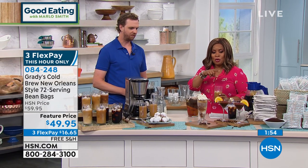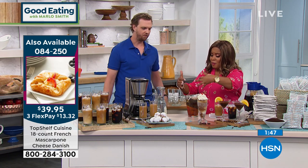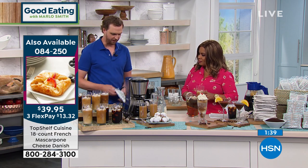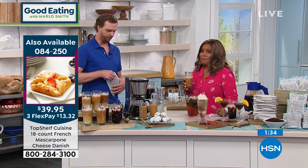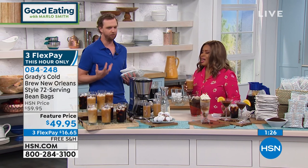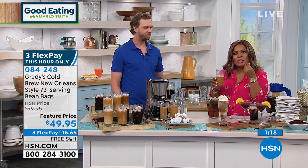We primarily talked about cold brew, but if you want your coffee hot, you can use these to make hot coffee as well. Just put one of these bean bags in any drip coffee maker — one bag will make you eight cups. You don't need any filter cups or anything like that, because the filter is the actual bag. And again, it's that New Orleans style flavor, that chicory that really comes out. The chicory gives it a natural sweet flavor, but it's really smooth — a velvety flavor of coffee.